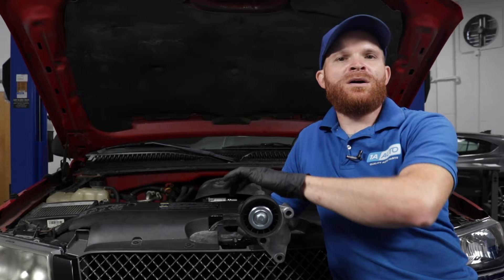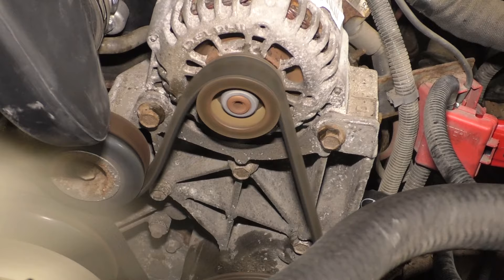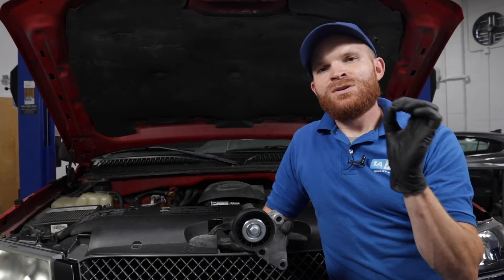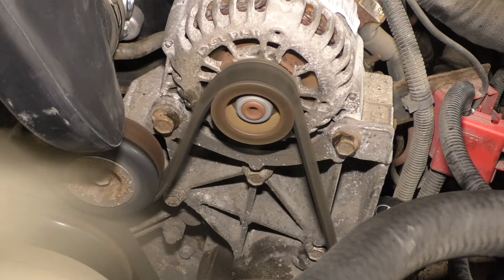If the tensioner isn't functioning as it should and it's holding too much tension on that belt going across all the pulleys, you're probably going to notice some bearing noise coming from things such as your alternator, your power steering pump, or even the idler pulley. Also, if the self-adjusting tensioner isn't holding enough tension, you might notice squealing noise, especially if it's moist outside. You might also notice your alternator isn't charging properly, and you could even see your belt just kind of shaking around because it doesn't have the proper amount of tension.